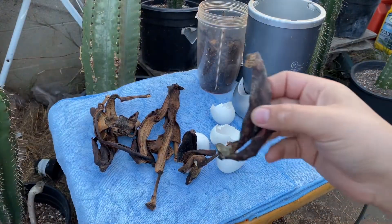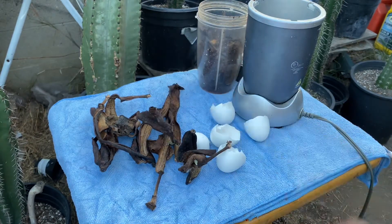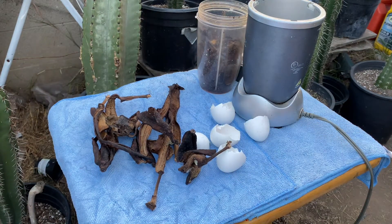Banana peels are known for their richness in potassium. Banana peels not just contain high amounts of potassium and phosphorus, but they are also a great source of nutrients like calcium, sodium, sulfur, and magnesium.